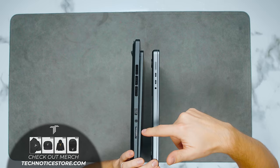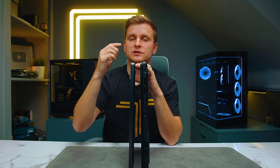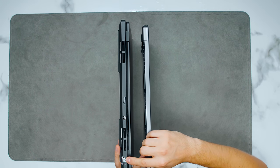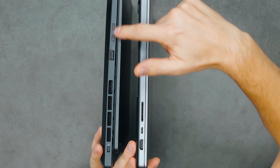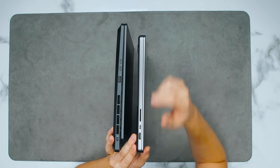For ports: the ProArt left side has USB Type-A, a headphone and mic combo jack, and an SD card reader up to 100 MB/s. The Mac has MagSafe, two Thunderbolt 4 ports, and a headphone jack that supports high-impedance headphones. The ProArt's back has HDMI, DC power in, and an RJ45 LAN port at one gigabit. On the right side, the ProArt has a Kensington lock, USB Type-A, and two Thunderbolt 4 ports; the Mac has an SD card reader at 300+ MB/s, another Thunderbolt 4, and HDMI. Links to both laptops are in the description below.